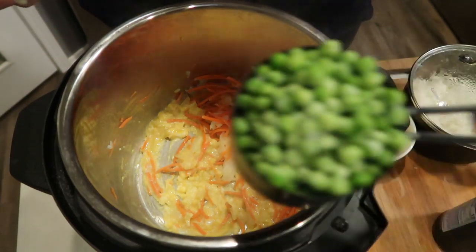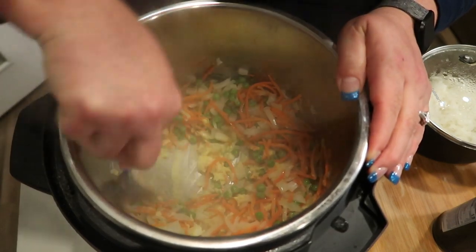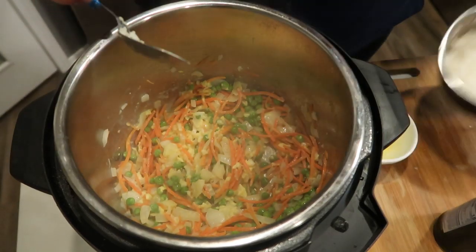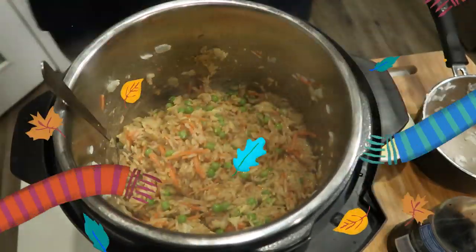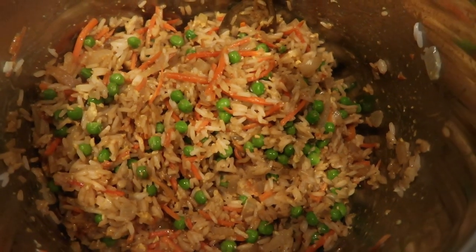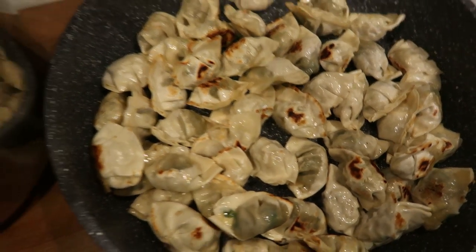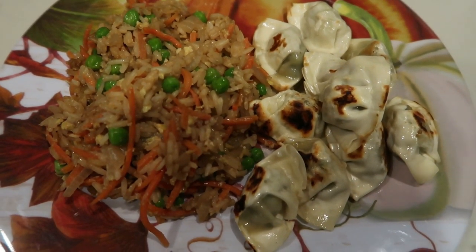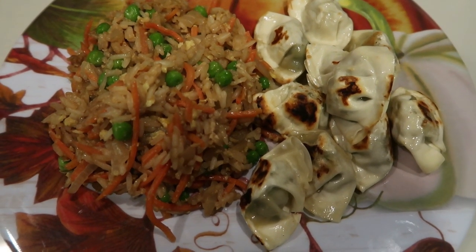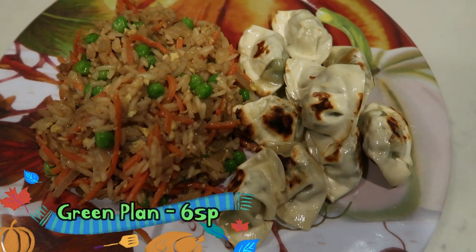Once the eggs are scrambled, pour in one cup of frozen peas and give it a stir, making sure to get the egg mixed in and off the bottom. Then add in all of the cooked rice and give it a big stir. The veggie fried rice is ready once the soy sauce is stirred in — it smells so good. The wontons got nice and crispy in a nonstick pan with a little cooking spray. For my dinner: one-fourth of the veggie fried rice is only 3 smart points, and 10 mini chicken cilantro wontons is also 3 smart points — so this entire dinner is just 6 smart points.